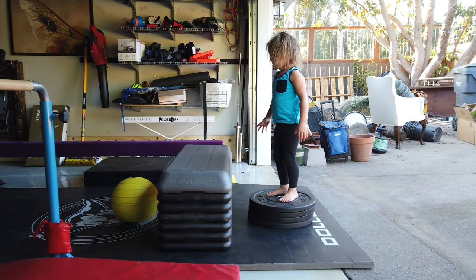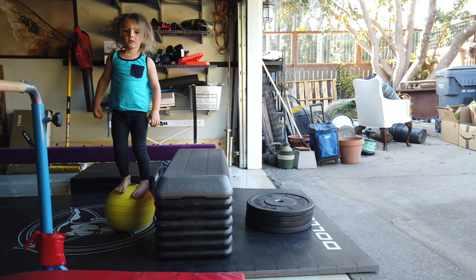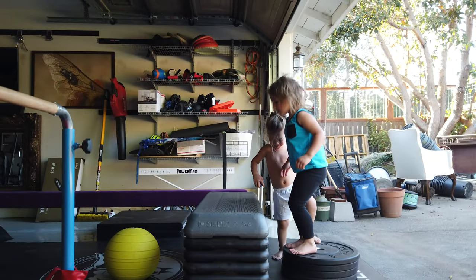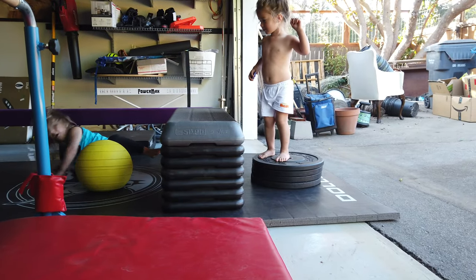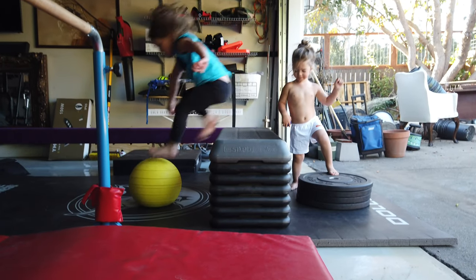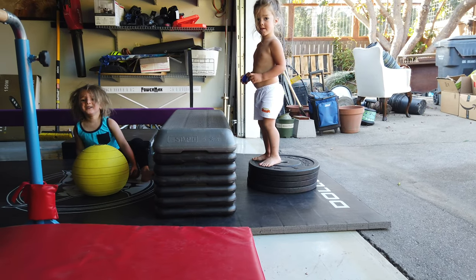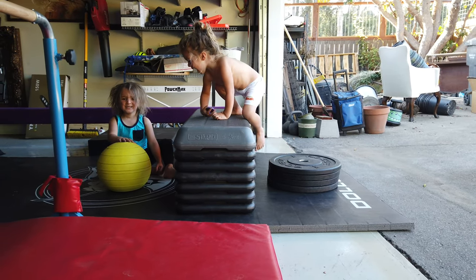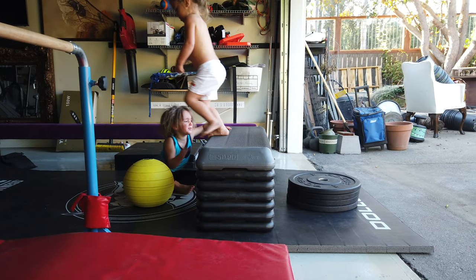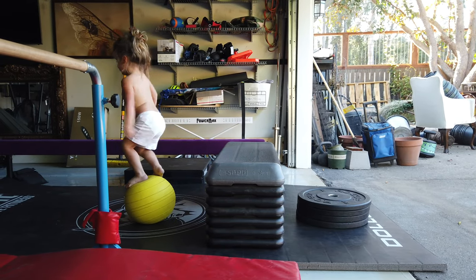Will you jump from there onto the ball? No, without putting your hands down. Whoa. Ow! Ow! Ow! What? What happened? My foot hit this. Wow!